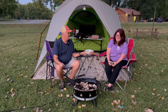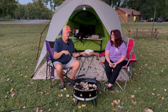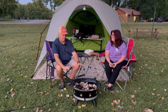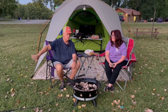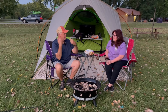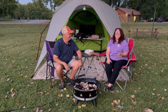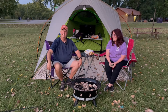On sale — like, way on sale. Because this thing on Amazon, I just checked, it's $215. For this Fire Bowl, we got it with the hose — it's about a 10-foot hose that goes over the propane tank. I paid — drumroll please — $30.